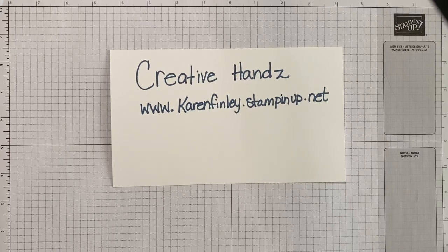Good afternoon and happy Resurrection Sunday to you. I am Karen with Creative Hands, your independent Stampin' Up! demonstrator here in Arlington, Texas. How's everyone doing today?